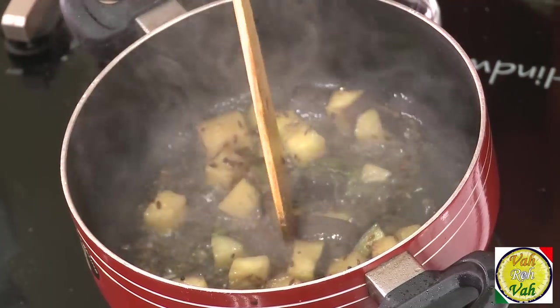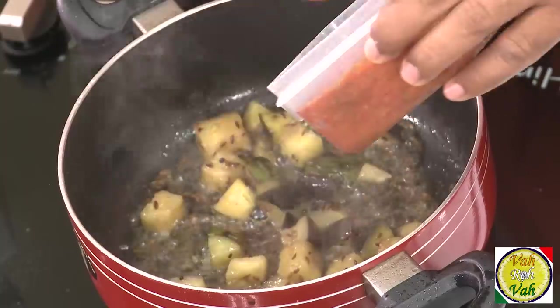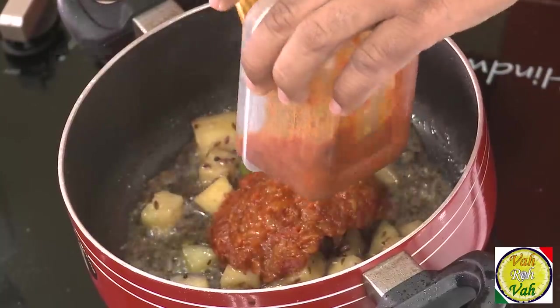Do not add raw potatoes after you've added the gravy or the eggplants, because the potatoes will remain raw and won't cook properly, and your dish will not be good. Now look at this — the eggplants are nice and soft.